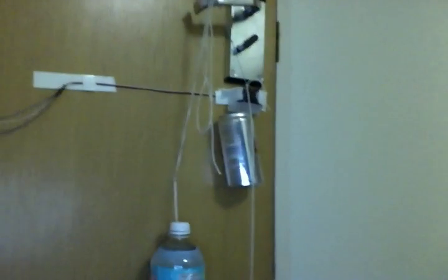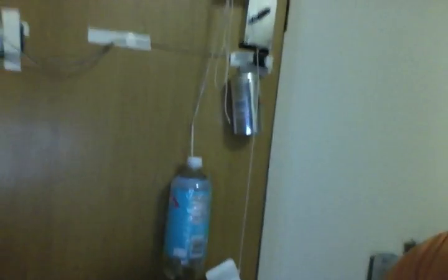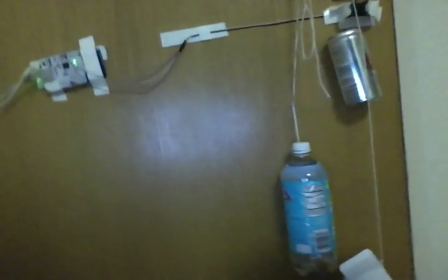Hey, this is Cole Diamond and today I'm going to be demoing my sketchiest hack yet — my automatic door opener. As you can see, there's an Arduino.